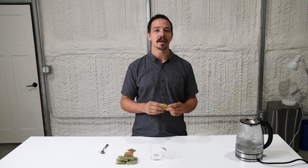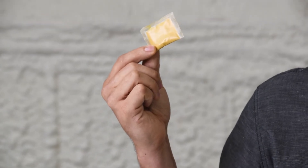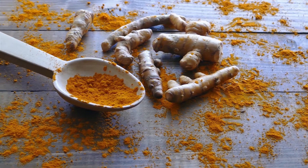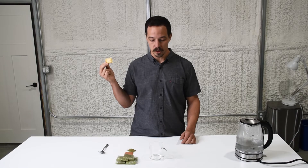The one we're gonna be trying out today is turmeric, curcumin and red ginger, and in Indonesia it's known as jamu. It's delicious, it's a beautiful yellow color, and it is full of antioxidants, anti-inflammatory, and it is excellent for the heart.